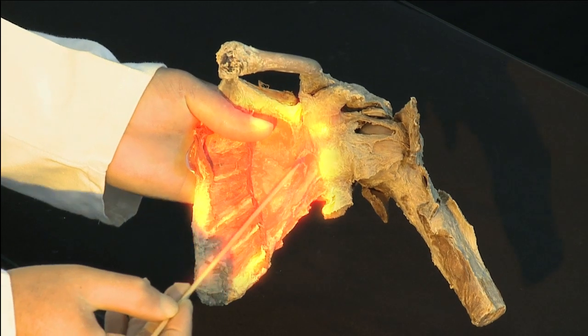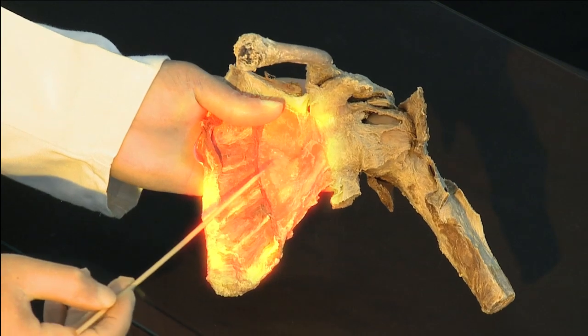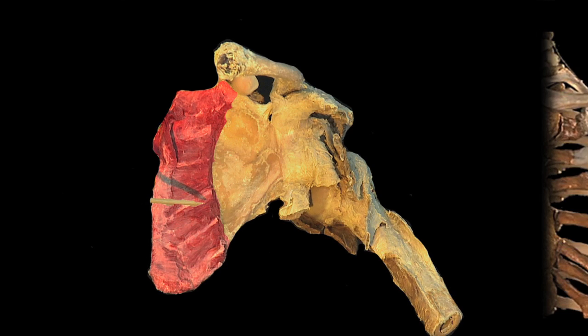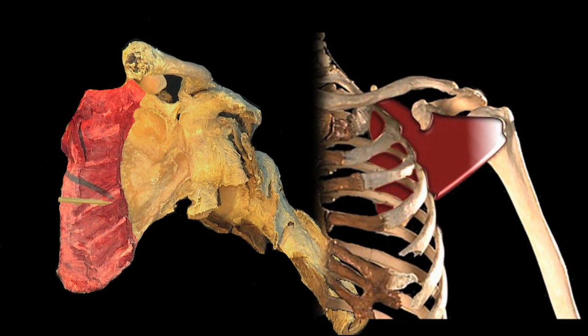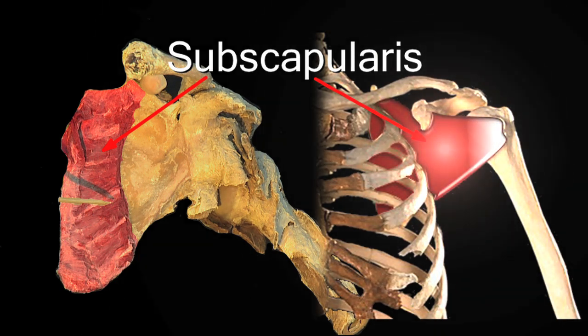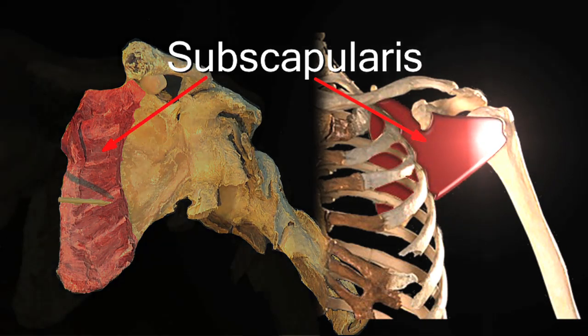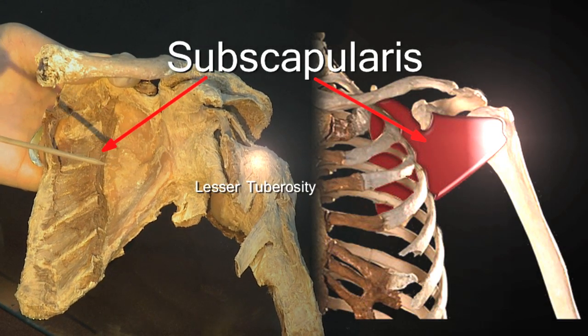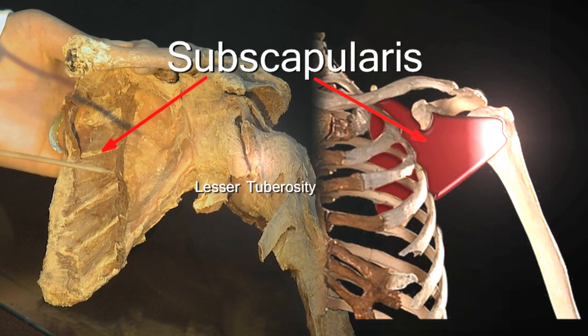Further medially we are on the anterior surface of the scapula. Coming off from the front of the scapula is this very large, powerful, multi-pennate muscle which is subscapularis. It has been divided here, but subscapularis runs in front of the capsule of the shoulder joint, blends partially with the capsule, and its tendon attaches to the front of the lesser tuberosity — the anterior rotator cuff muscle.